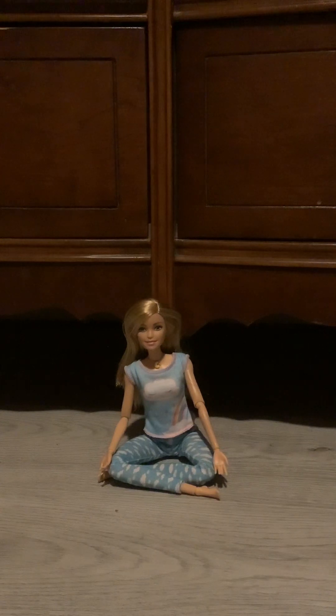Today we have another item on extremely low batteries, and it is the Breathe With Me Barbie doll. I have unboxed this doll today only to find out that her batteries are dying, so let's get straight into the dying battery madness with the Breathe With Me Barbie doll.